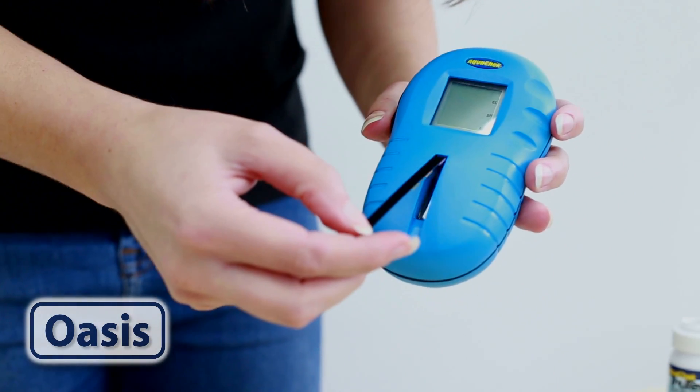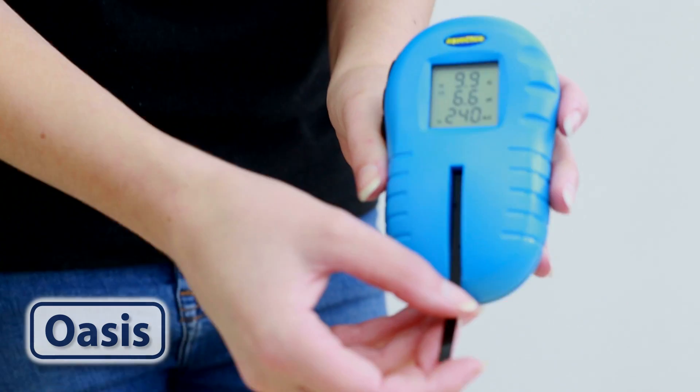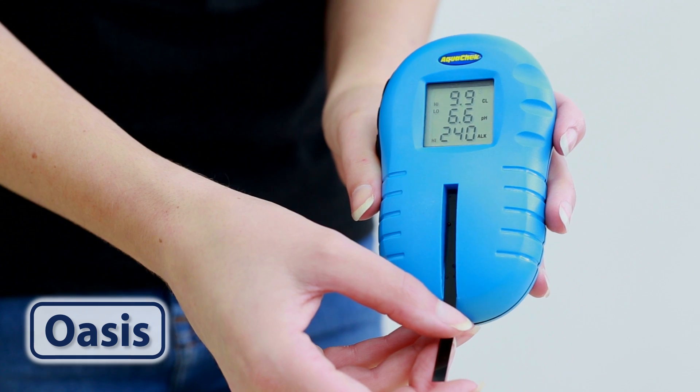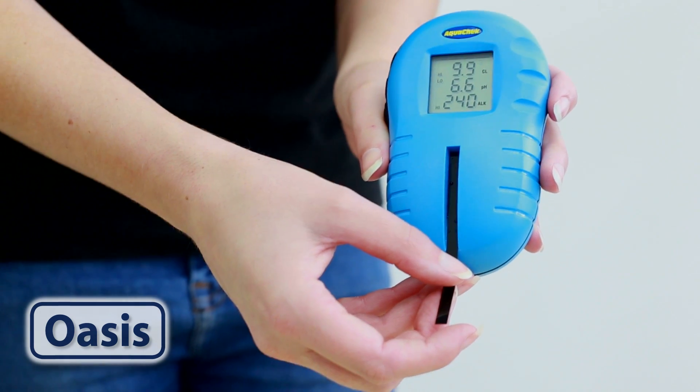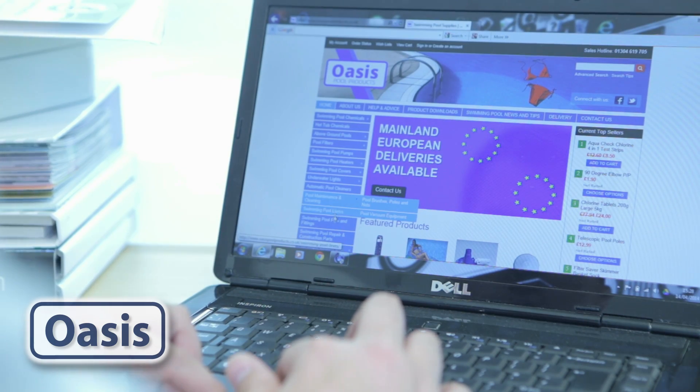Remove your test strip from the water and shake off any excess and lay flat on the reader, taking care not to slide the test strip along the glass as this can distort the colours. The readings will appear on the screen. You can get all your pool supplies including testing kits from our website.